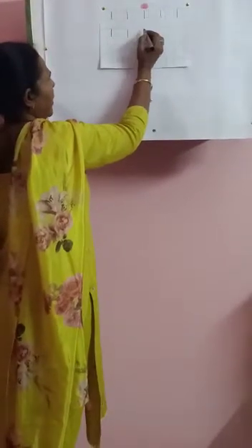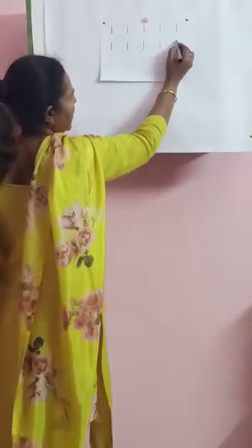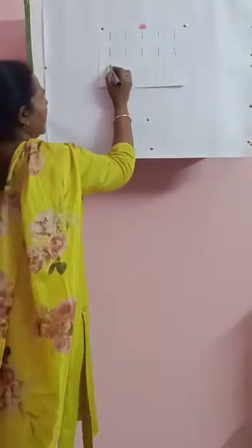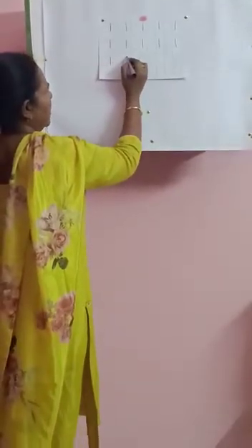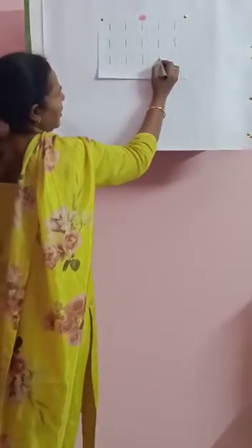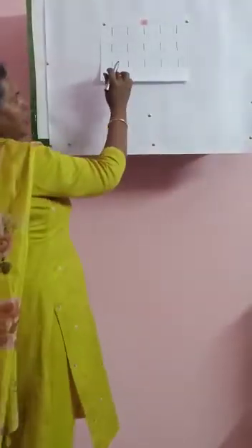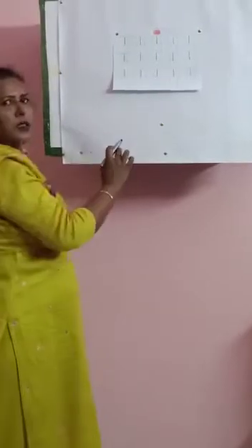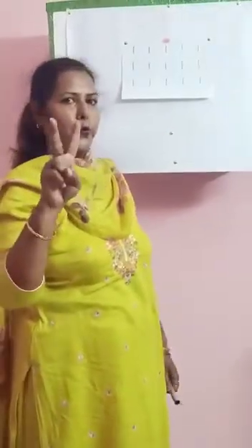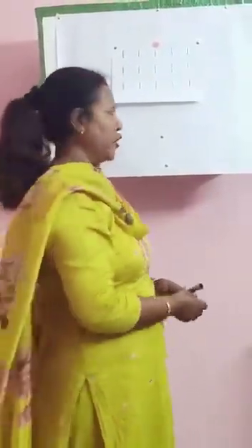Leave one box and write 1, continuing across the line. Touch the box and write 1. You write 1 till the last page. And then we will write number 2. You turn to the next page and we will write number 2.